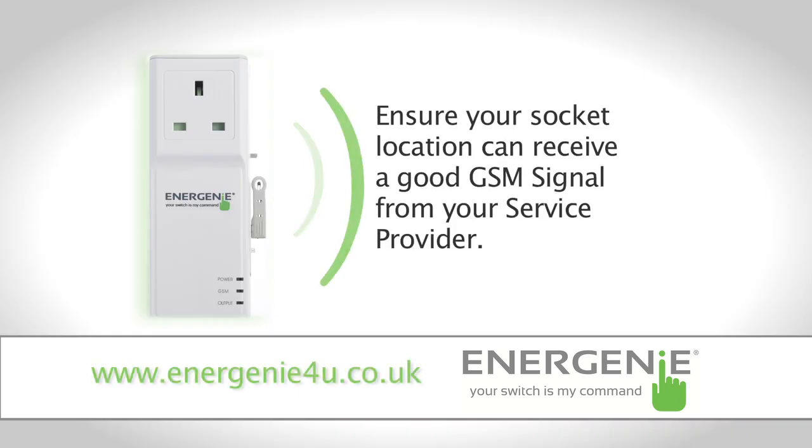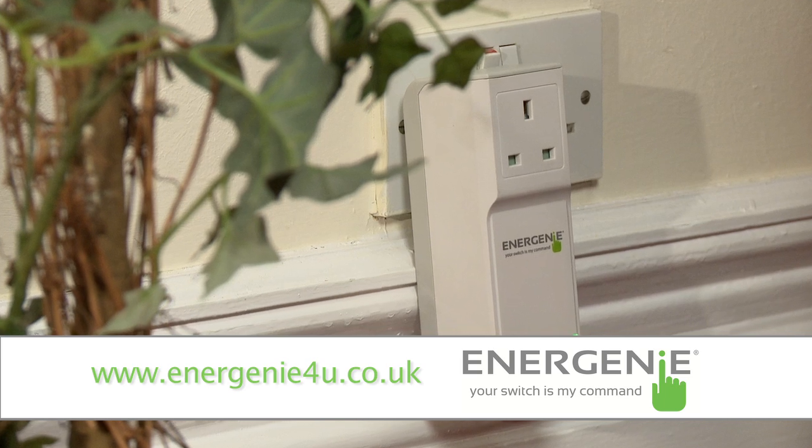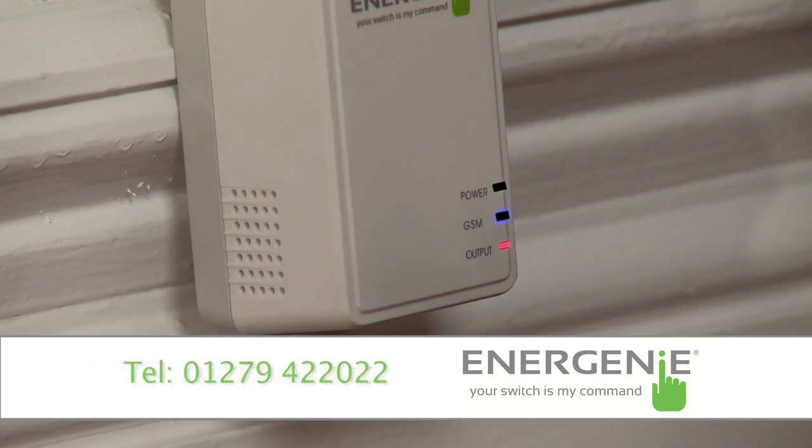You should first ensure that the socket location can receive a good GSM signal from the service provider before you attempt to use the socket. Plug it into a powered mains wall socket. You should see the green indicator light illuminate, and the blue light should also flash for about 20 seconds or so and then stay constantly on.